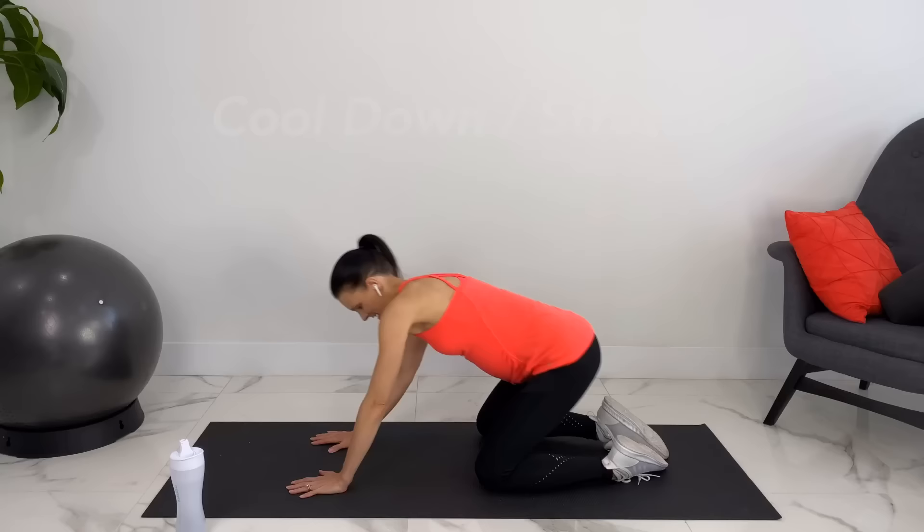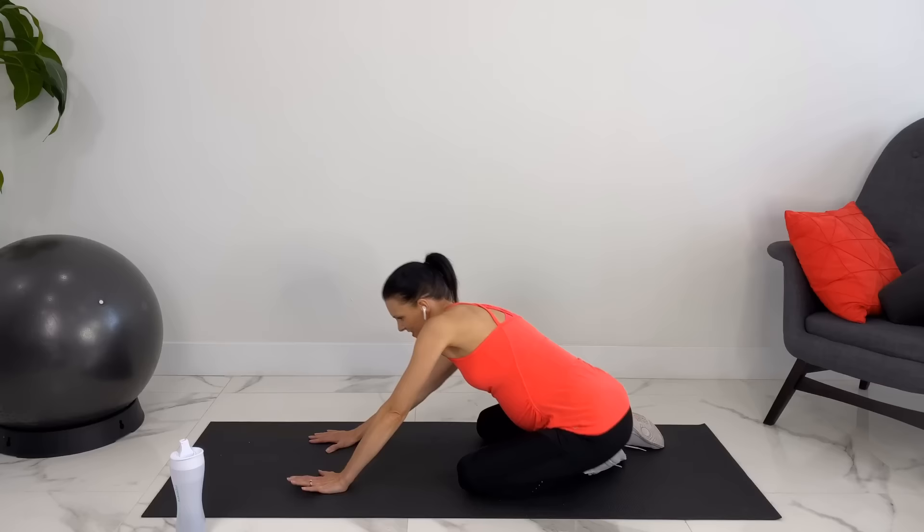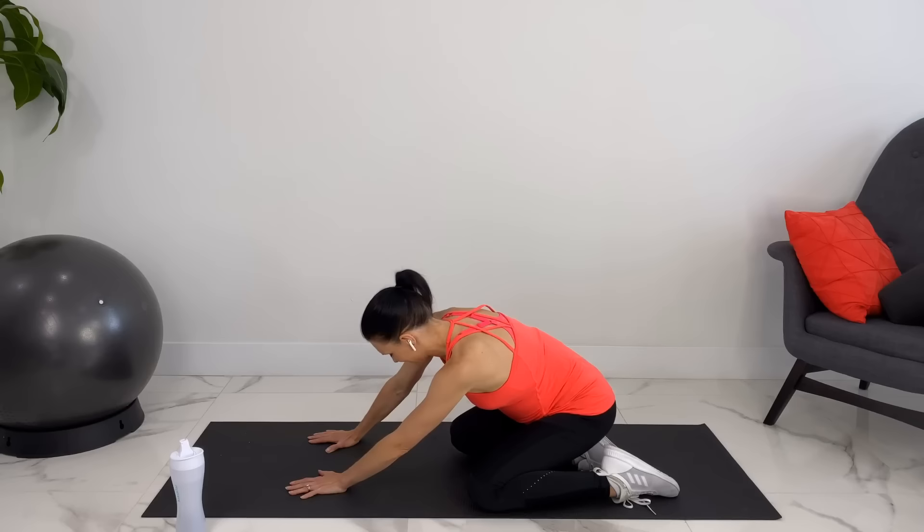Let's sit back in child's pose but tilt to the side and you can stretch out your glute. Switching to the other side.